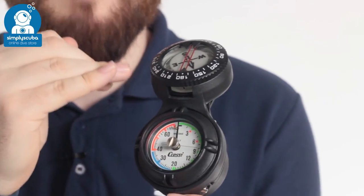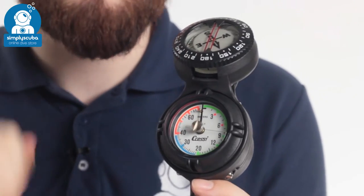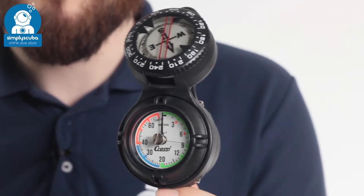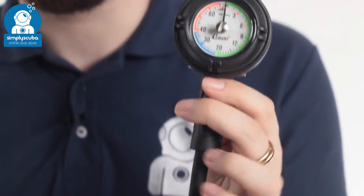The compass has got a tilted compass, so it turns even when it's not completely flat, and a traditional rotating bezel with lubber lines as well, all supplied with a high-pressure hose.